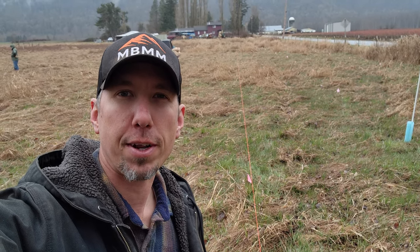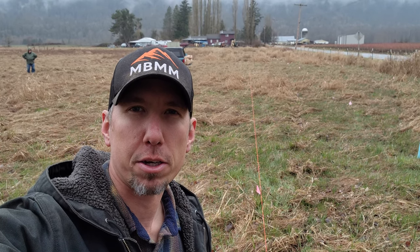Hey guys, my name is Jason with S&J Forest Products. On today's video, I'm going to start a black walnut forest. The first thing I've got to do is plant cedar trees, which I'll explain here in a minute.